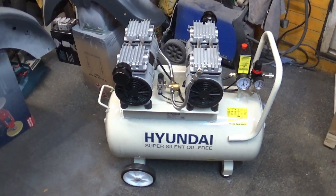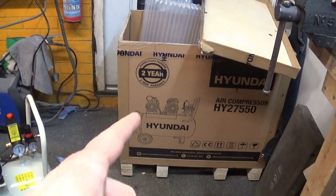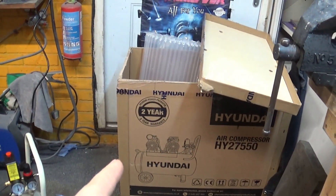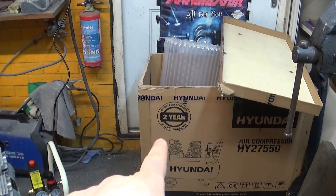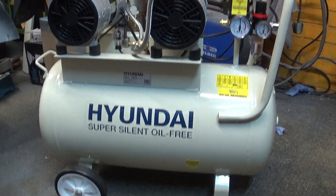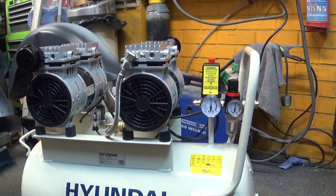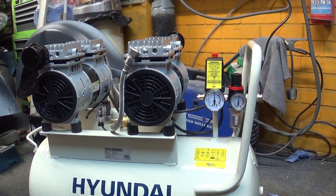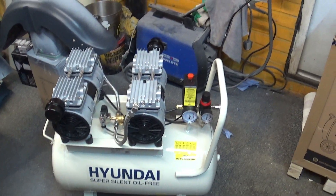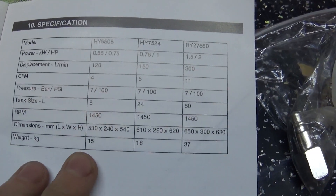Let's recap quickly. We've got great packaging from Hyundai - I'm keeping that box for the two year warranty period just in case I need to ship it back. It's a good compact, portable size - 50 liters, twin engine. You can fill it to nearly 100 PSI in just under two and a half minutes, pushing 11 CFM which I think is the best on the market for small compressors. In my overcrowded garage I can put it underneath the workbench, out of the way - perfect for my needs.